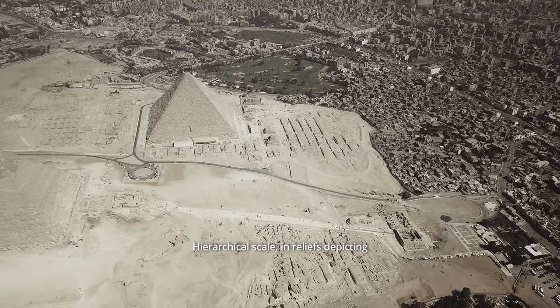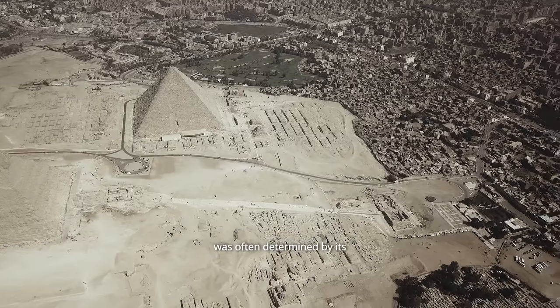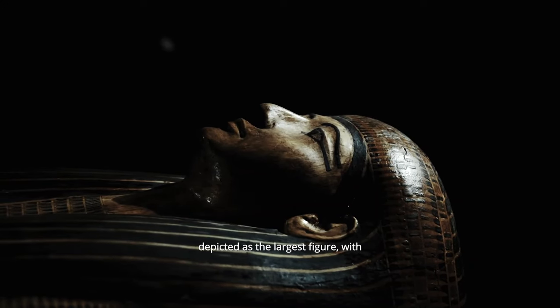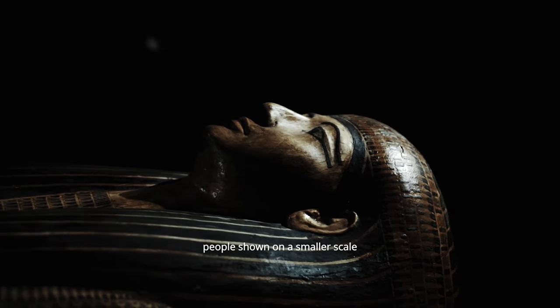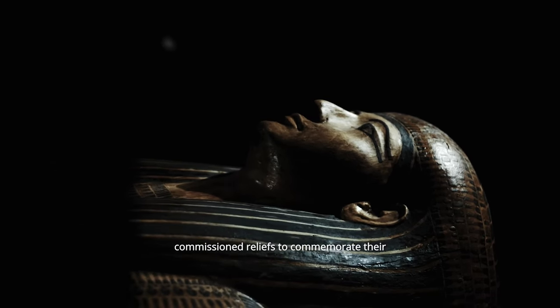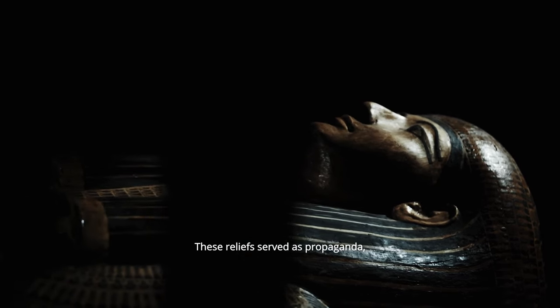In reliefs depicting multiple figures, the size of each figure was often determined by its social status or importance. For example, the pharaoh would be depicted as the largest figure, with lesser officials and common people shown on a smaller scale.